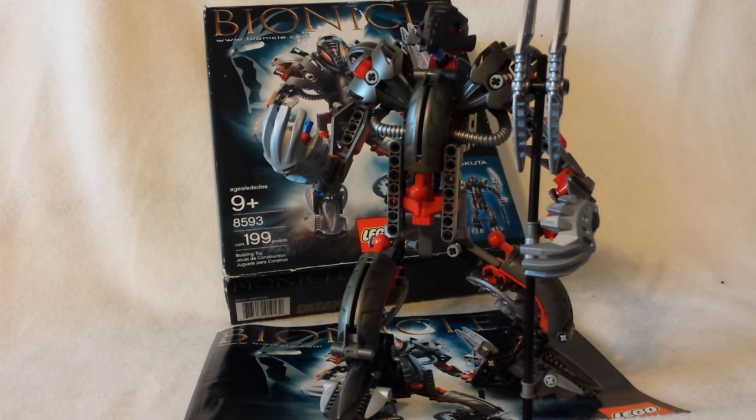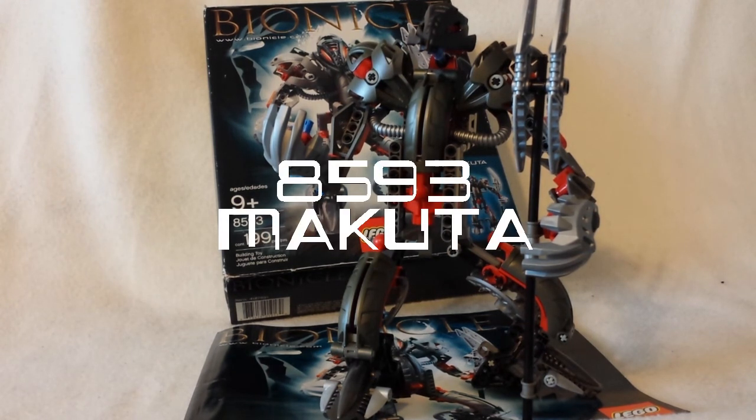Hello everybody, I am back and doing another review, and today I'm going to be reviewing a Bionicle I got for Christmas.